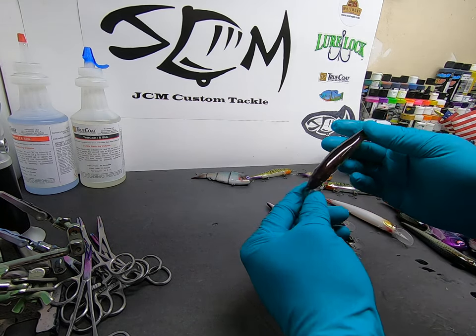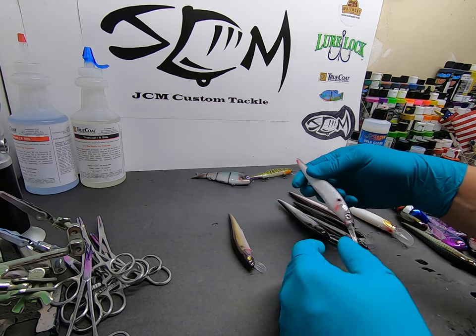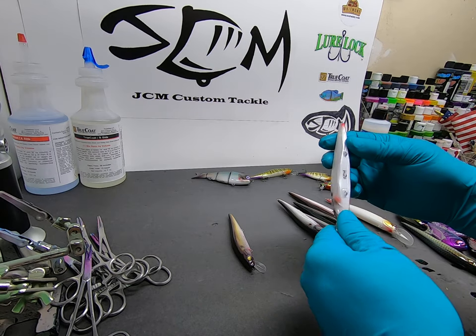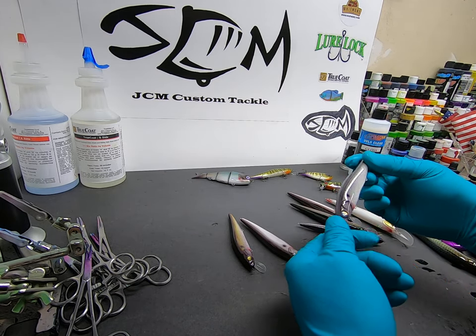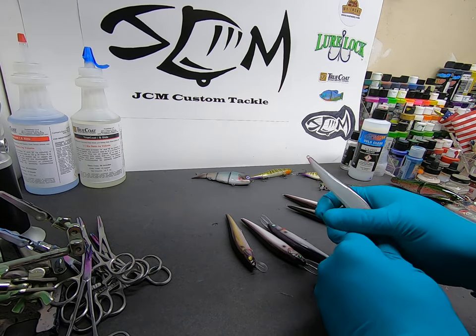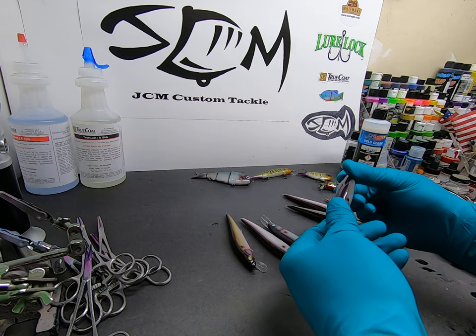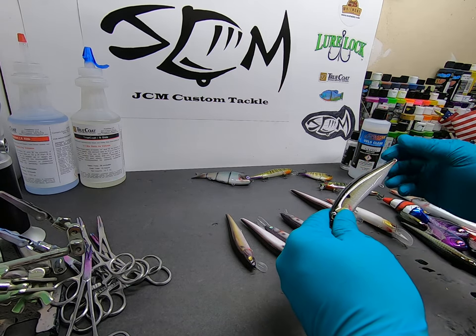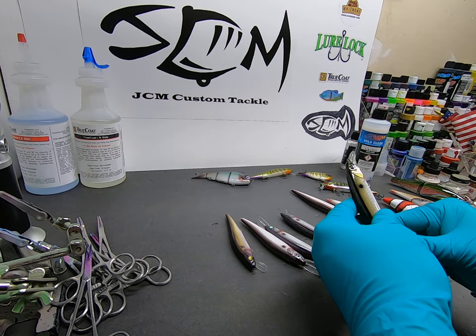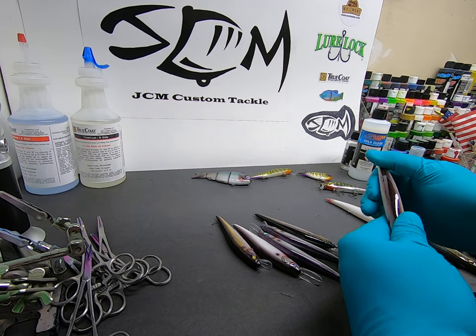It turns out very well. True Coat really does do a good job with your final product, as long as you pay attention and brush it on well, get all the little nooks and crannies, put it on a turner — and the next day these are done, ready to go. Really awesome.